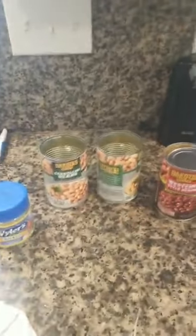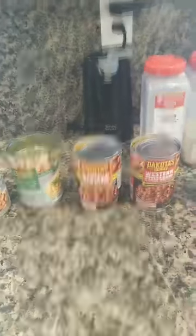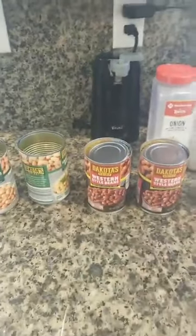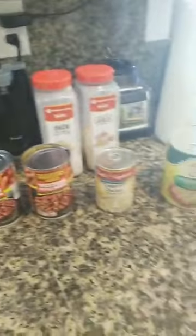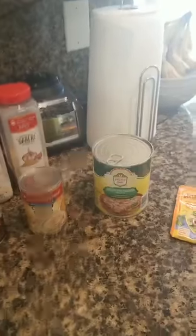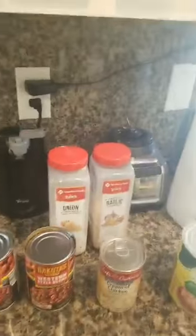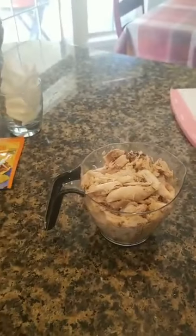I'm using Catalina beans — two cans — and Western beans, and I've rinsed those. I rinsed the juice off the Western beans because I don't want all the ranch-style flavor. I'm using cream of chicken, a large can of green enchilada sauce, taco seasoning, onion powder, and garlic salt. I'm using dark meat today — about two cups.